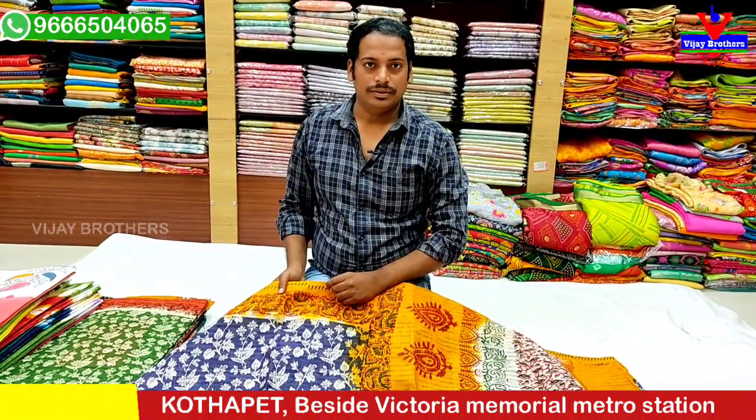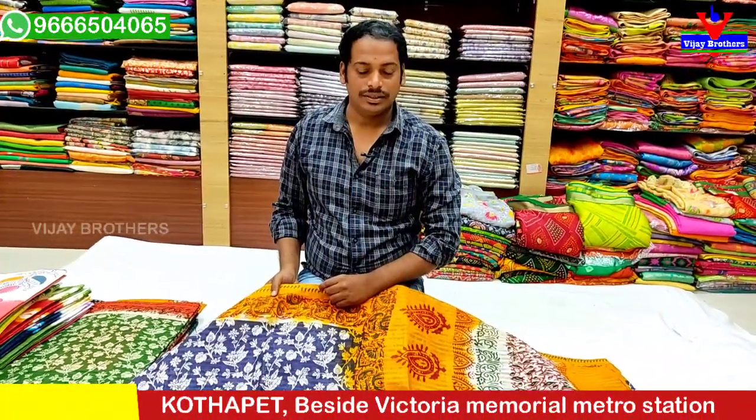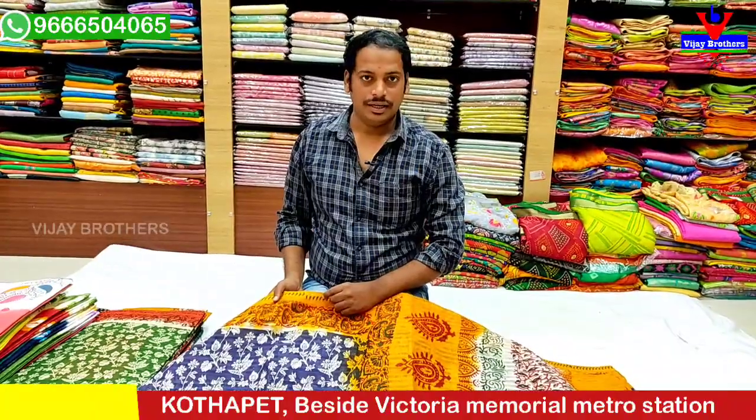Hello and welcome to Vijayar Brothers. Today we are going to talk about various varieties of Parla and Mina Cottons.